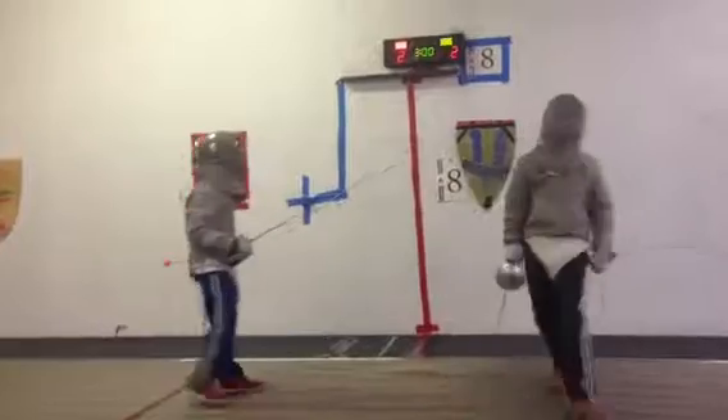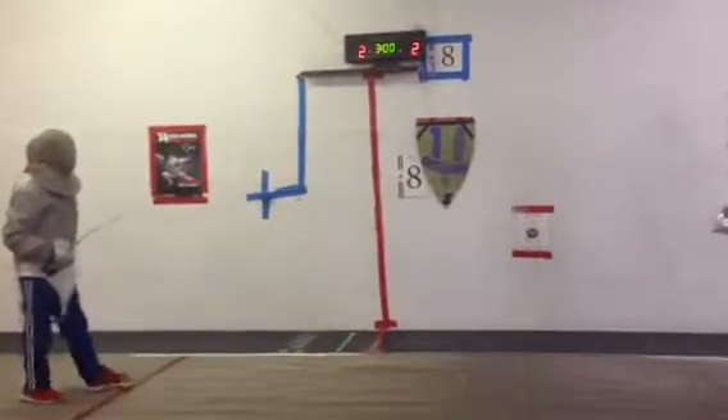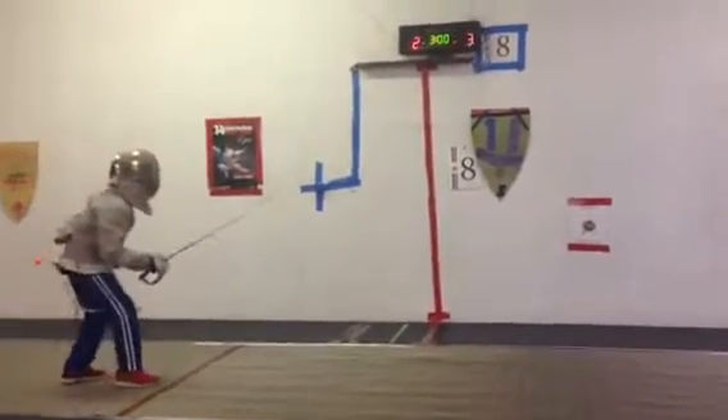Halt. Listen to the attack — it starts a little bit before you do it. 3-2. On guard. Ready? Pants.